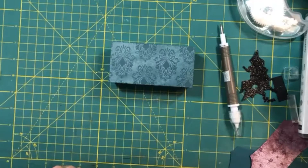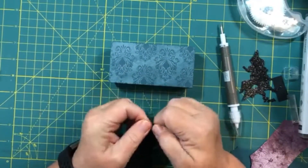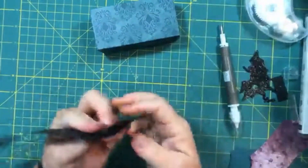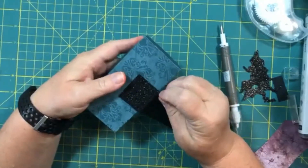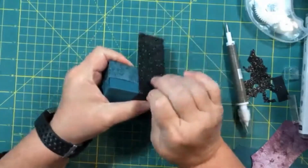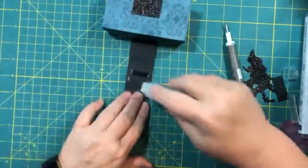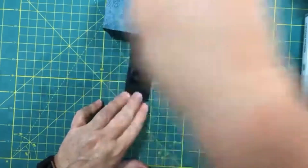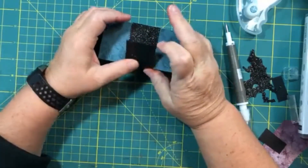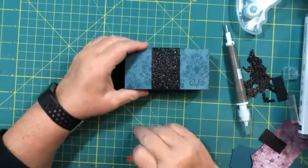I'm using Stampin' Seal to start the belly band. Just crease it a little bit — maybe an inch to an inch and a half in — to start it. Put adhesive on the inside of that, place a couple of nice pieces there, and tap it down on the box. You're going to have your seam on the top of the box, but that's okay. As you wrap it around, crease each of the corners, then use the Stampin' Seal again to close the seam on top. Trim off any extra, and with the glitter paper, you won't even see the seam. Then come back and put your sentiment with the matting behind it.